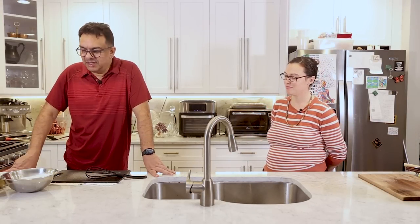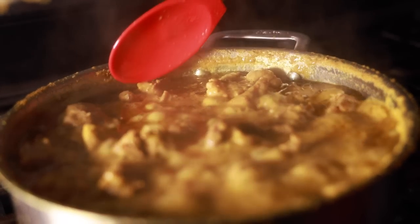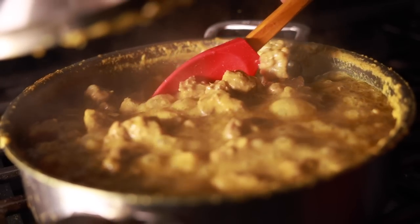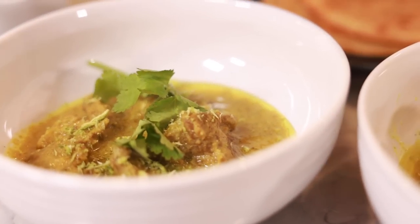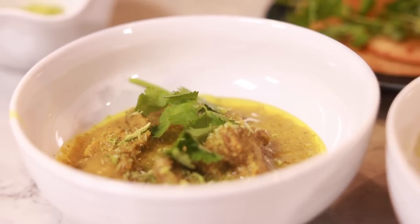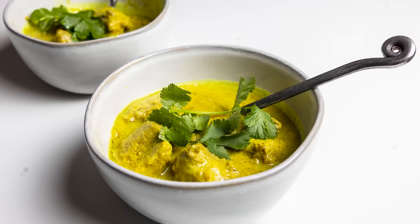Hello, I'm Jay the gourmet Indian chef, and we are here today to show you how to make a simple yet complex dish named gazala. Gazala in Urdu means a female gazelle. This dish is beautiful, it's simple, very few ingredients, and it's one of the favorites of the Nizam of Hyderabad. Without further ado, let me introduce you.